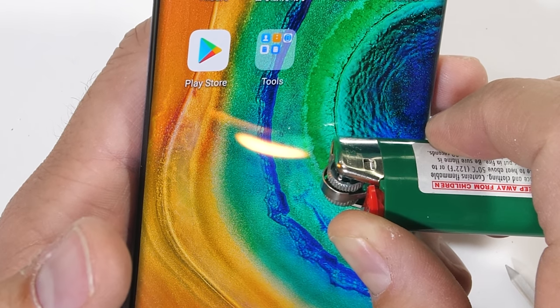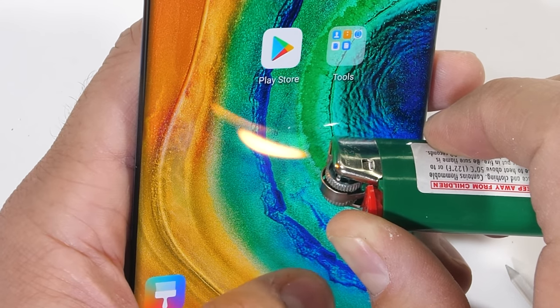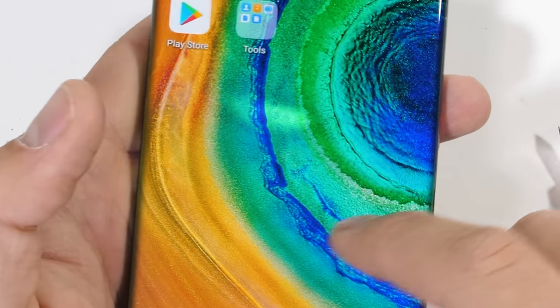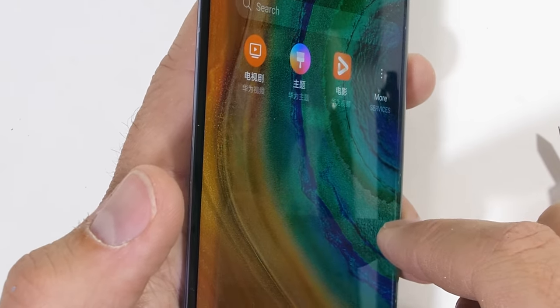The 6.5 inch, 1176 x 2400 OLED display lasted about 25 seconds under the heat from my lighter and actually recovered, leaving no burn marks behind.